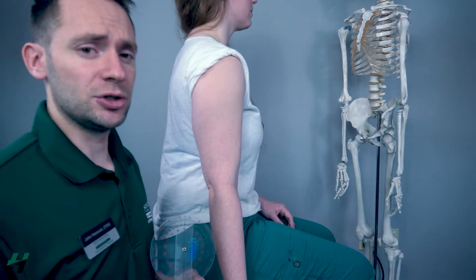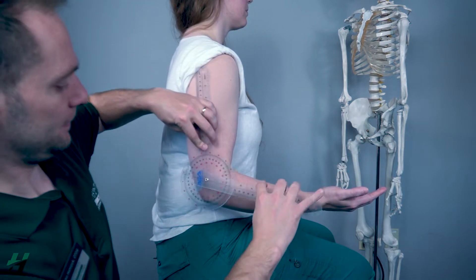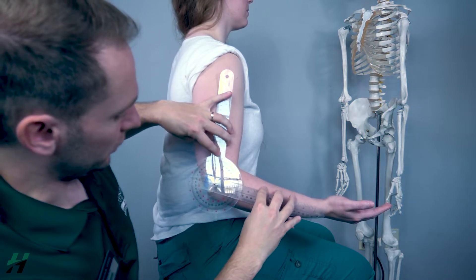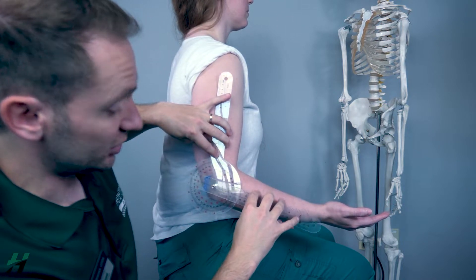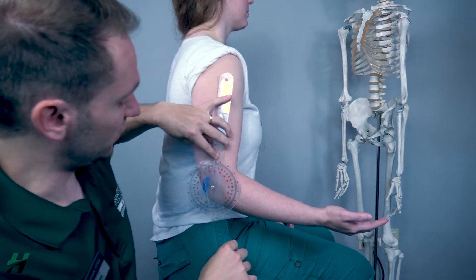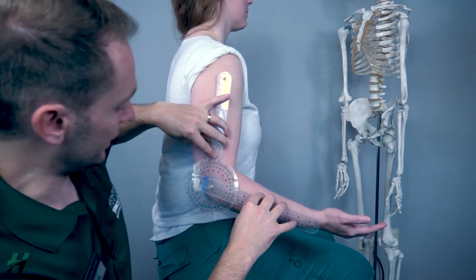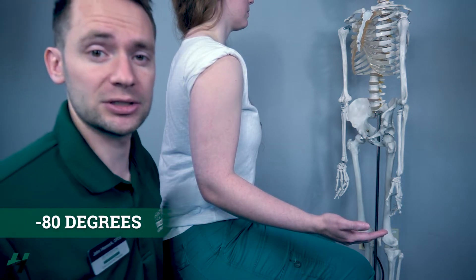Now Rachel, what I want you to do is pretend that you cannot bring your arm into full extension. So line it up. Right here, what we're looking at is approximately — she should be down here, but all this space she's lacking. So we want to find how many degrees she's lacking. She is lacking approximately 80 degrees of extension. So we would call that negative 80 degrees of extension.